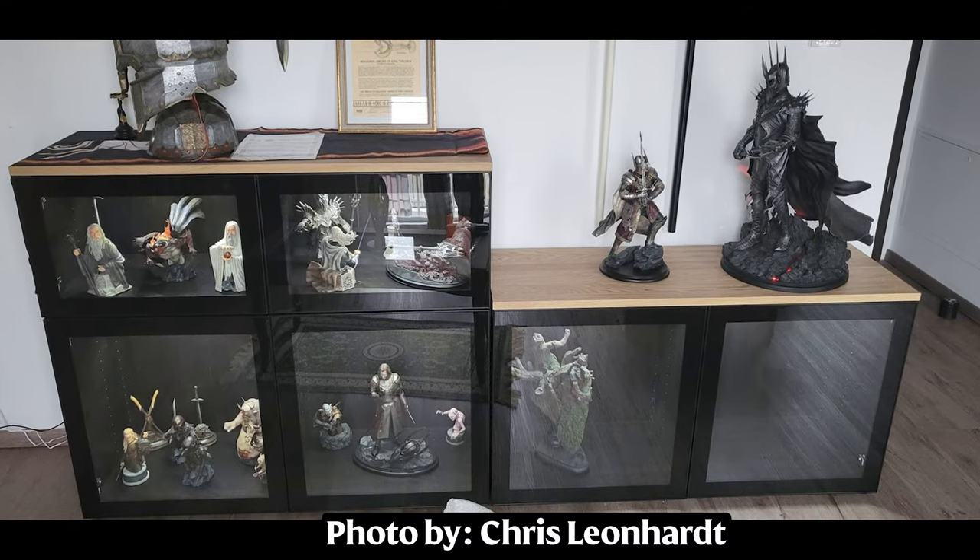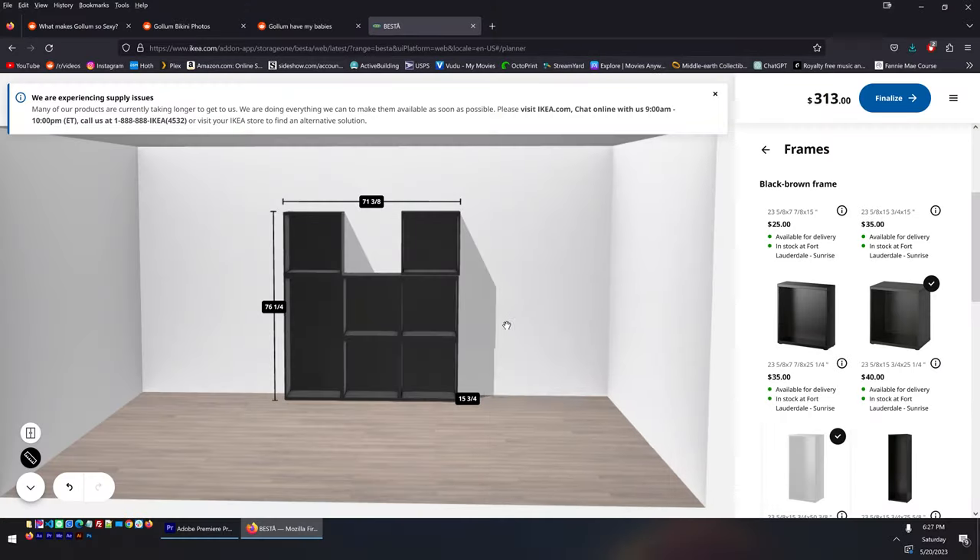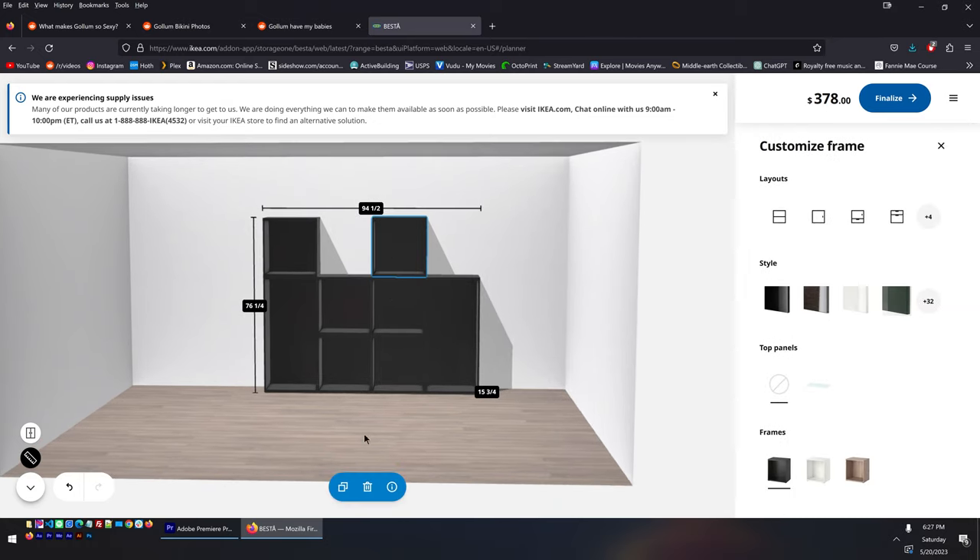Another requirement Ryan forgot to mention: he wanted enclosed units to cut down on dusting. IKEA now sells glass doors for the Besta. Unfortunately, they don't sell 50-inch tall versions, so for the double-height Besta units he'd have to use two doors each — not perfect, but he can live with it.